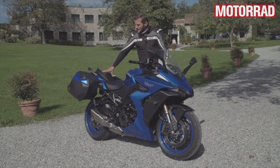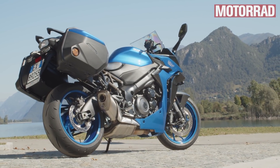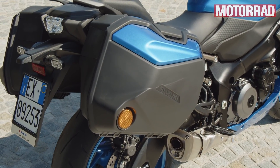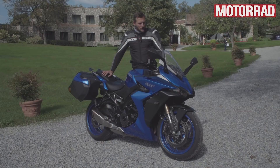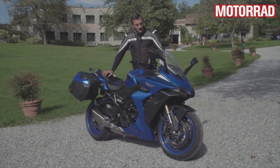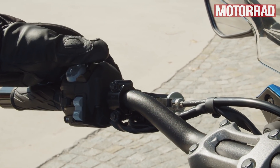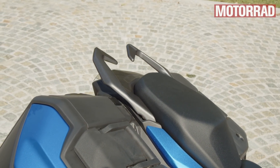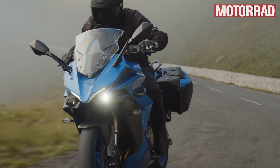Was auch erstmals an einem Tourensportler von Suzuki ist: Hartschalenkoffer – allerdings optional. Das ist aber ein super System, leicht abbaubar, fügt sich optisch schön ins Motorrad ein, und wenn sie ab sind, sieht es auch nicht schlimm aus. Integrierte Kofferhalter, stilistisch ganz schön. Wir haben jetzt serienmäßig einen Tempomat, der auch sehr gut funktioniert. Mehr Sitzkomfort, vor allem für den Sozius, und Lenker sowie Fußrasten sind in Gummi gelagert, damit es nicht so stark vibriert.